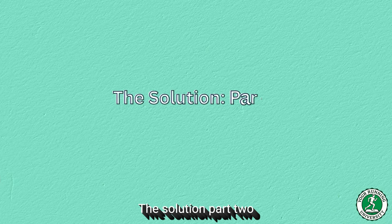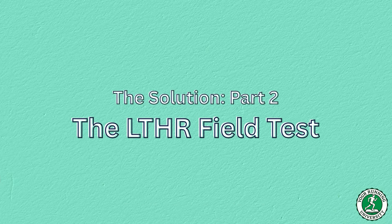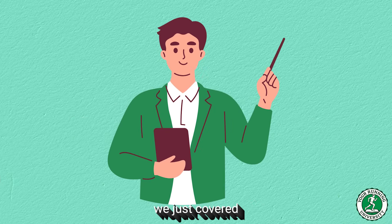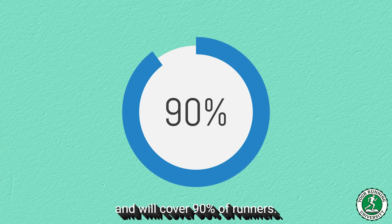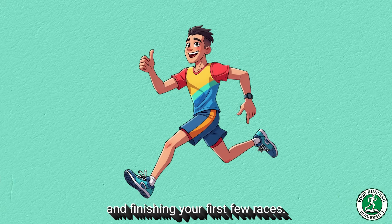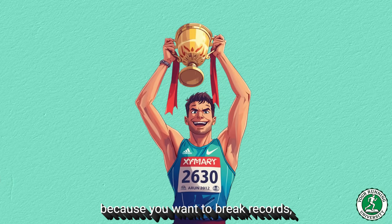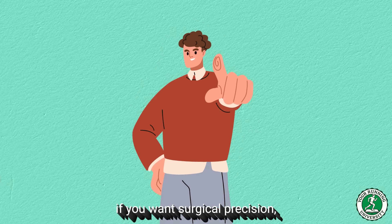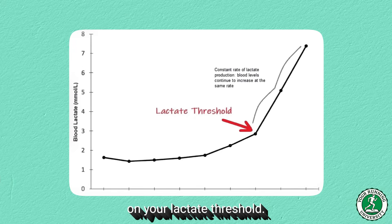The Solution Part 2: The LTHR field test for the serious runner. The Karvonen method we just covered is excellent and will cover 90% of runners — it is perfect for health and finishing your first few races. However, if you are watching this because you want to break records, if you want surgical precision, if you want to train like an elite athlete, you need to base your zones on your lactate threshold, LT2.